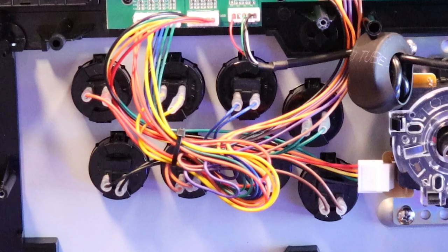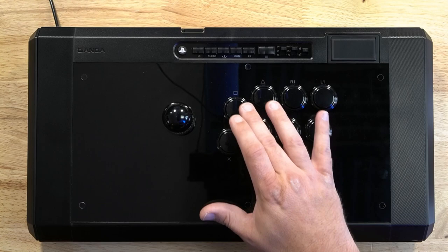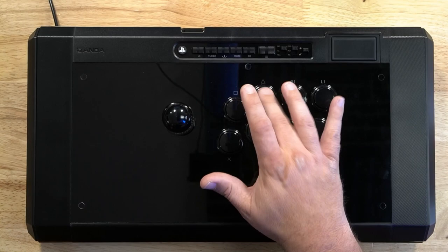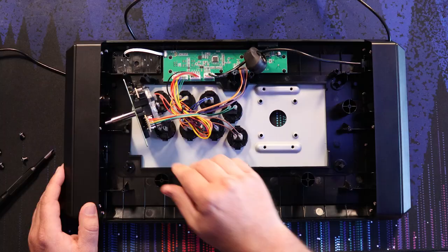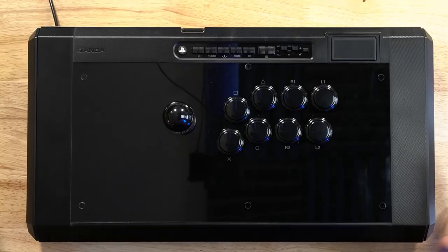The interesting design of this is that the buttons are only attached to the plexi panel. There's a larger hole cut in the steel panel underneath the plexi, so the buttons have a slightly muted feel and take some of the vibration away when you're hitting them. Overall, I like the way this sounds and feels quite a bit — it's not rattling like an all-metal construction or like the ComboDrone 2 where the button is directly attached to the plastic case.